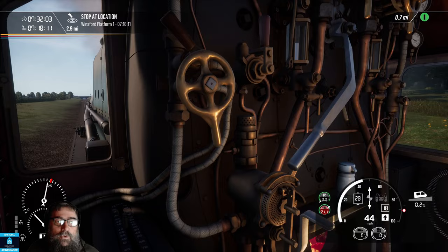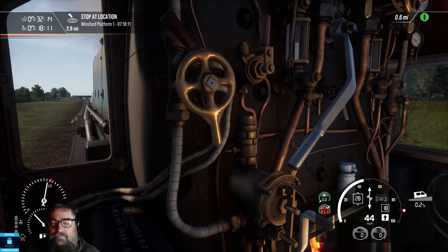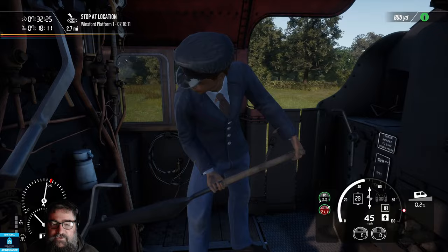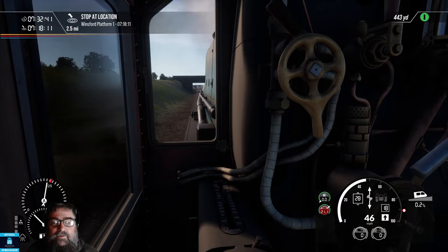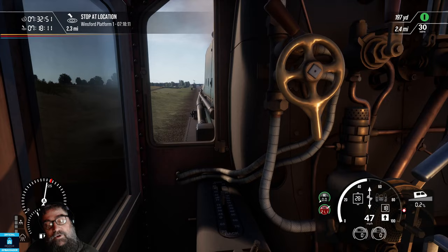So we'll keep going along to Winsford, where we'll be stopping, and I'll take you through the stopping process. Meanwhile, we can watch the fireman do some work. As I've mentioned in the other tutorials, you don't have to worry about firing yet, because in this release the manual firing is not yet available. And I have to say, I absolutely applaud Dovetail's position in not including it. As the community has said many times, don't put it out if it's not ready. If it wasn't ready, they didn't put it out — this is awesome.